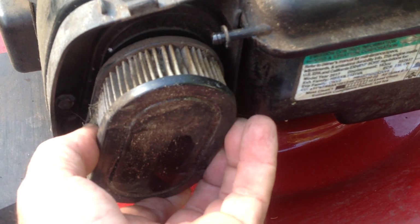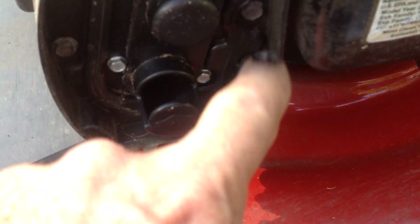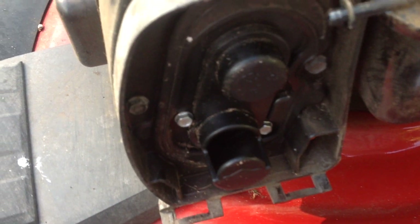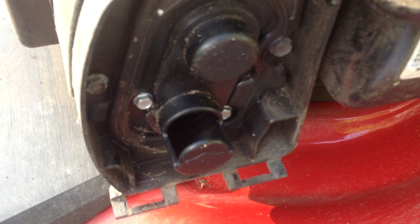The air filter is just removed, and if there is a bunch of debris around the air filter cover itself, you want to get rid of all that dust prior to putting in the new air filter.